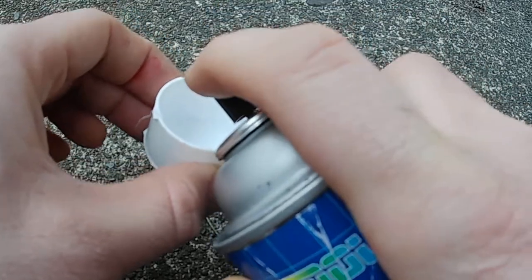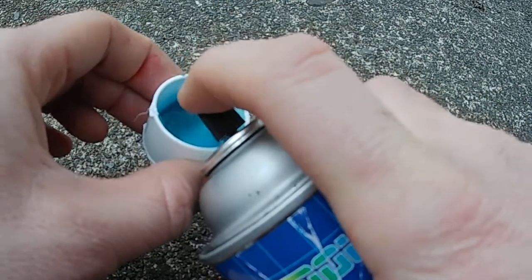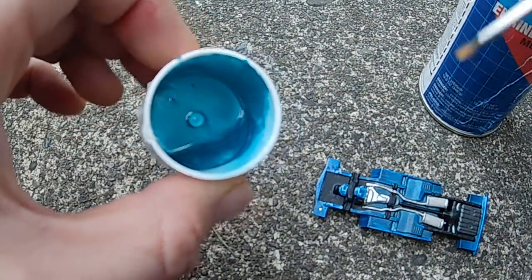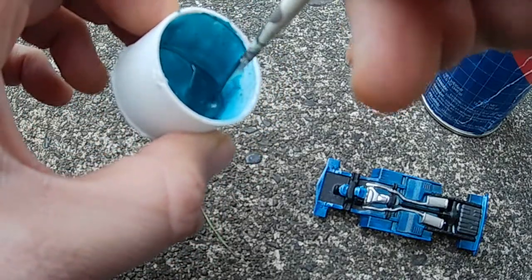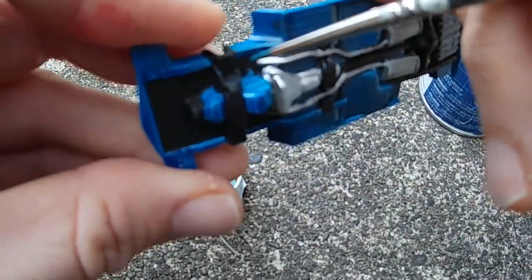All right, I'll try to do this without messing up the camera. Don't need much — that right there is probably enough to do me. I have now decanted some spray paint, and that color is what I need to paint the engine.